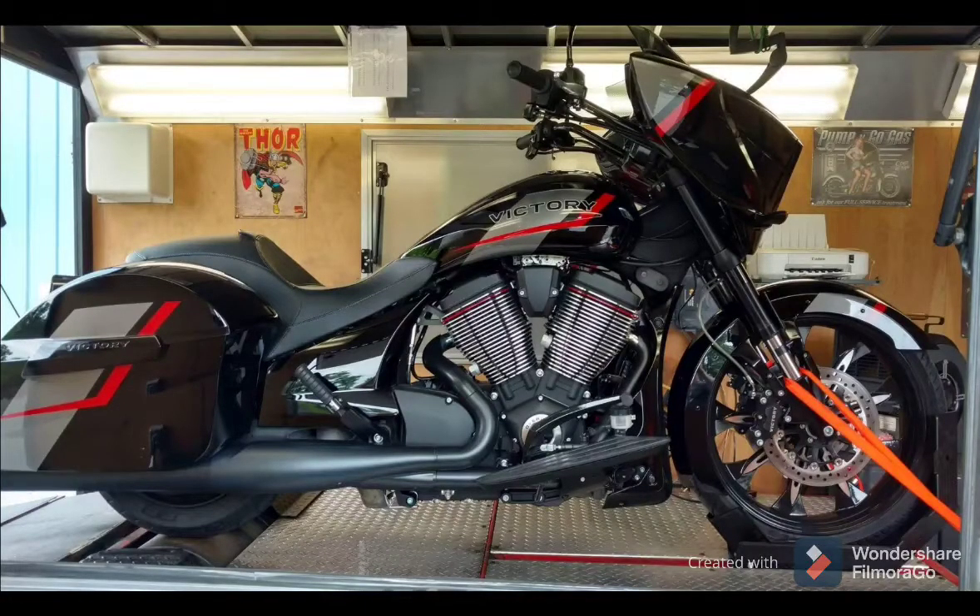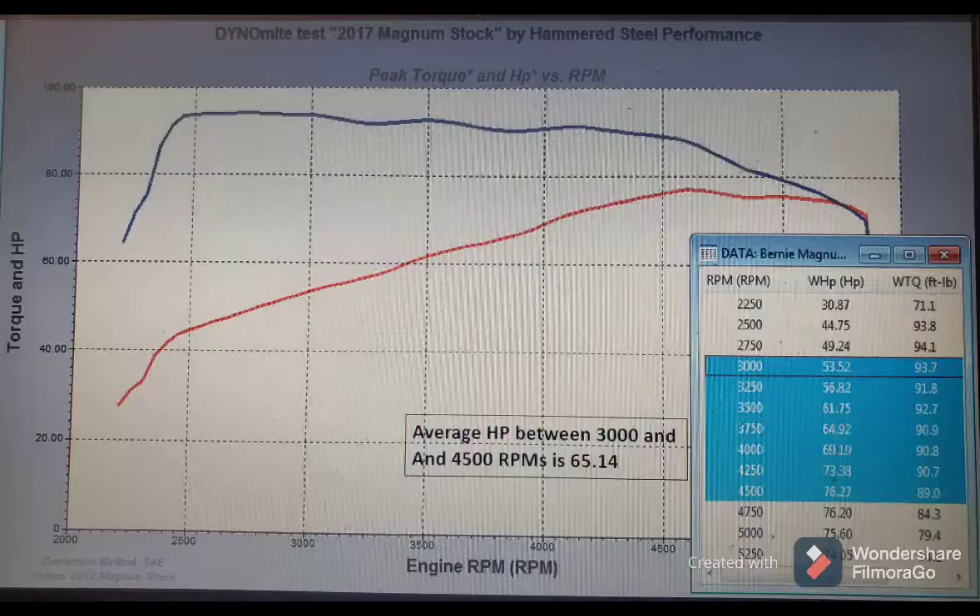The first bike we're going to go over is a brand new 2017 Victory Magnum — this is not the actual bike, just a picture of another we did on the dyno. This is a bone stock Magnum demo bike with around 900 miles on it. As you can see on the graph, this bone stock 2017 Victory Magnum makes peak horsepower at about 4,600 RPMs. The data is captured every 250 RPM, so resolution isn't as fine as on the actual dyno graphics.